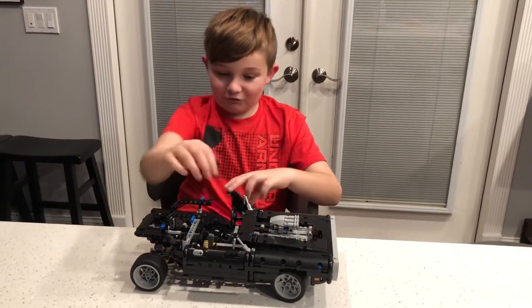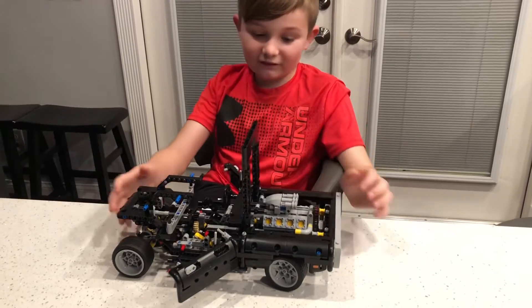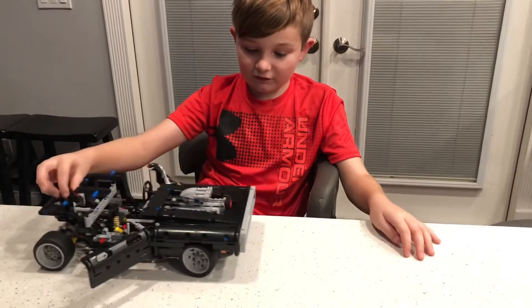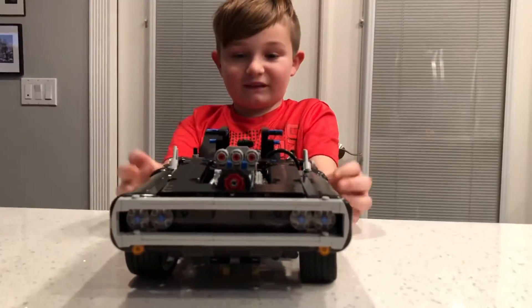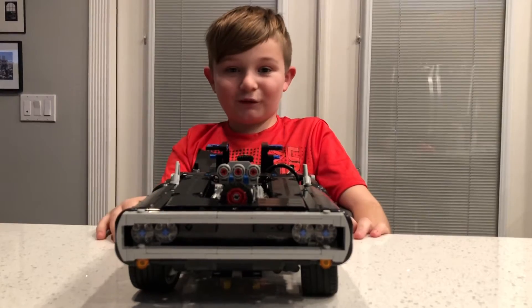We got the moving doors, and we also got the hood and the blower. Even with the hood down you can still see the piston moving and the chain moving, and we got the entire front done. I'm really looking forward to having it complete and doing the back in bag four, so let's move on to bag four.